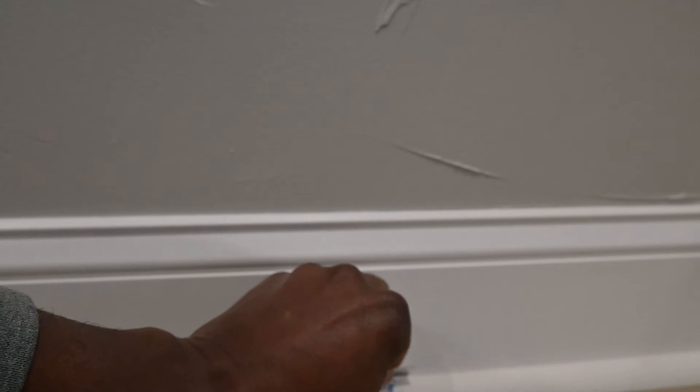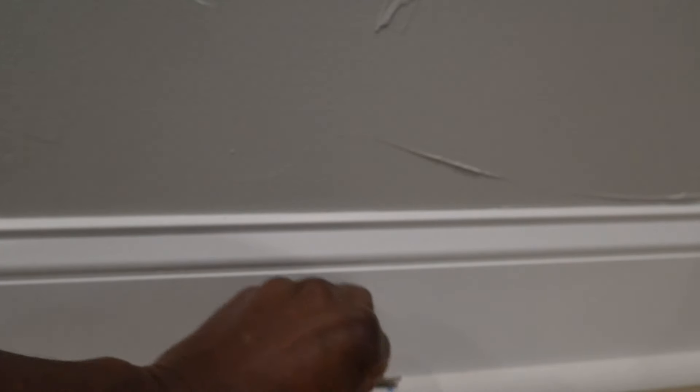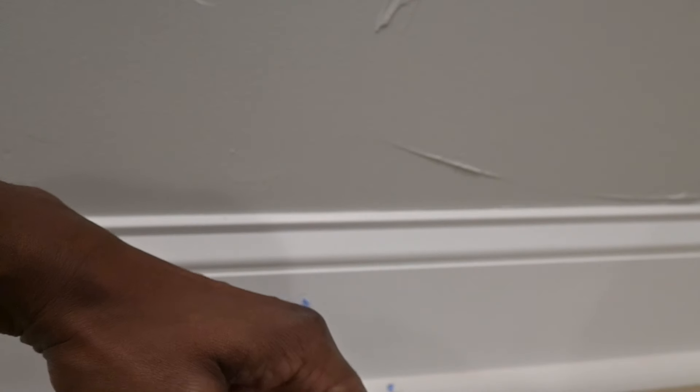Just dab it on there. You don't use caulk for this because you can't sand most of the caulk out there. If it's a little spot it probably won't matter a great deal, but for something like this you definitely want to go ahead and use the spackling that's going to dry white.